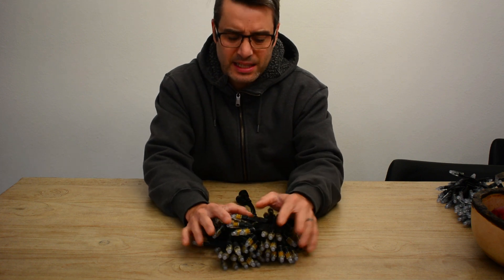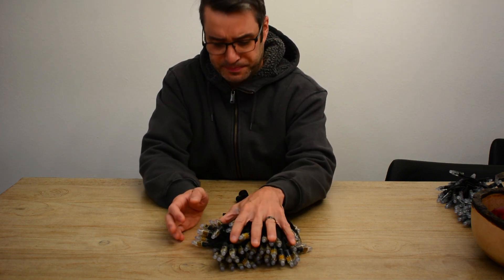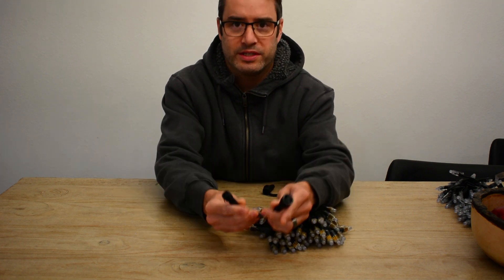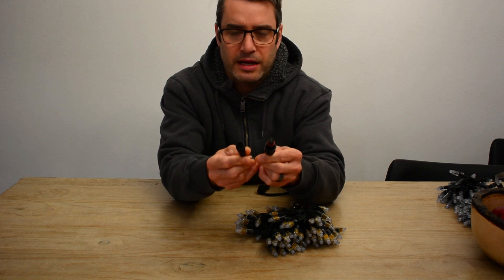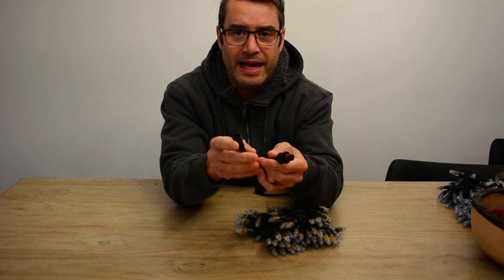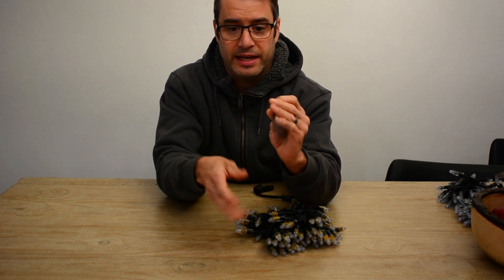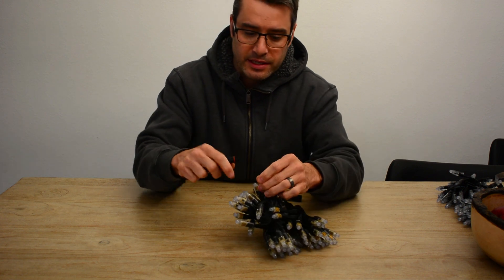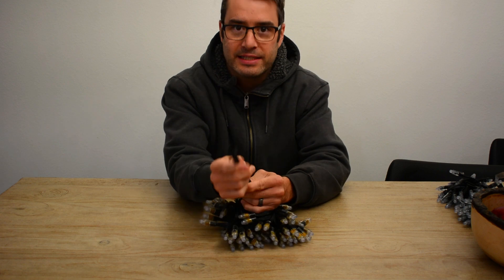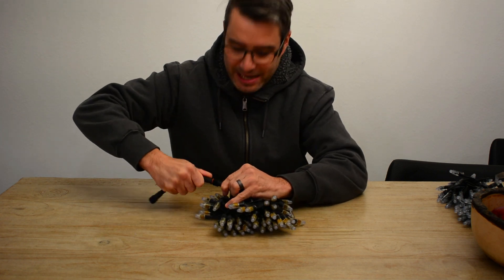The difference here is these have four wires: there's a 12 volt, a ground, a data-in one, and a data-in two. These are basically the same as GS8208 pixels. Your Pixel Store has come up with an interesting solution — this adapter right here. What it does is it takes your standard three-wire X-connect and adapts it to these pixels, allowing you to plug in a standard three-prong X-connect.